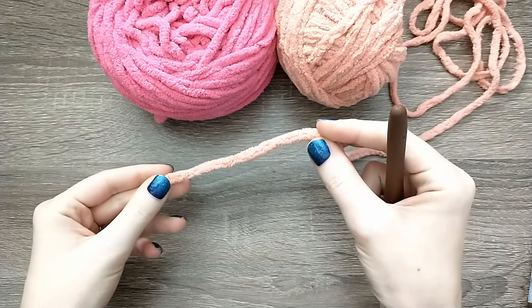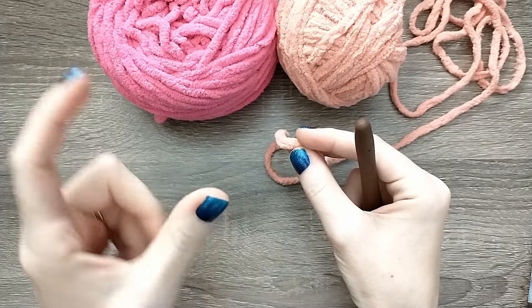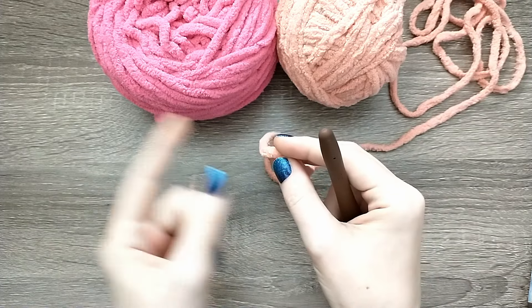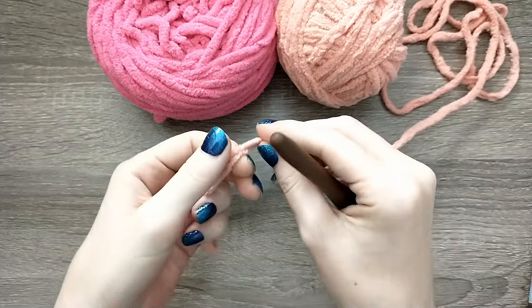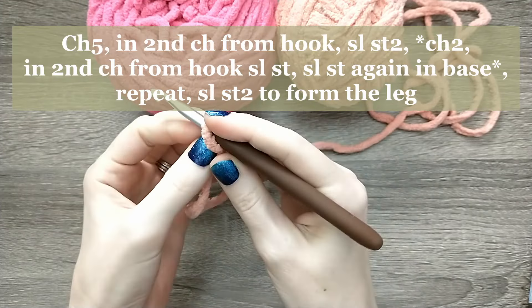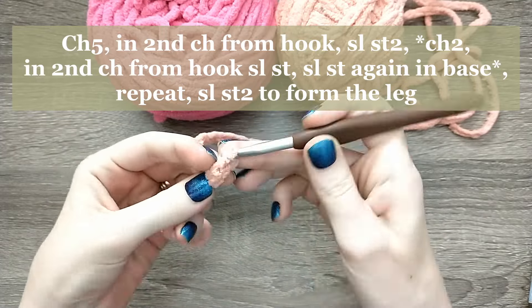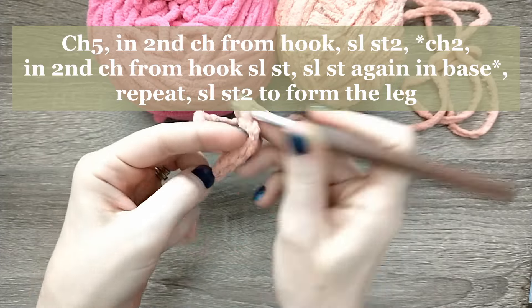The first thing we need to do for this pattern is make two feet. I'm going to walk you through the pattern for one foot, then you'll need to pause it, go back, make another foot, and then continue on with the pattern. I'm going to start with a slip stitch and we're going to chain five: one, two, three, four, five. I have both of my feet finished — let's take a look.